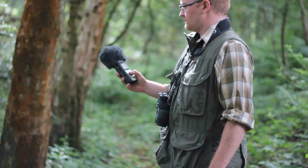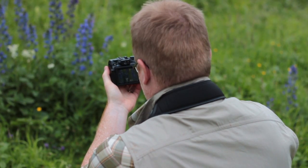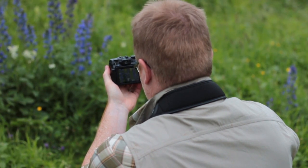The closer fit of the waistcoat helps distribute the weight of all those essentials across the shoulder area, so not putting too much pressure on the neck. The extra lining on the shoulders makes carrying things like binoculars more comfortable.